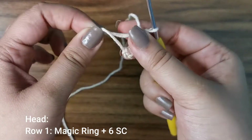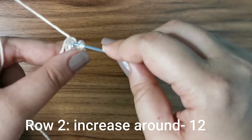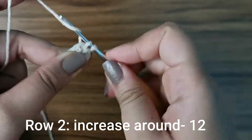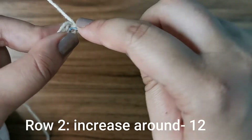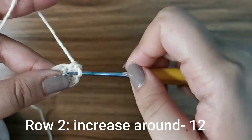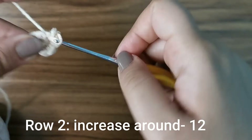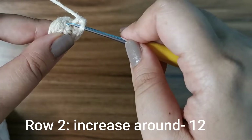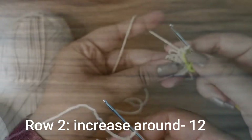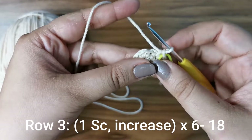Tuck the tail end tightly to close up your magic ring. For row two, place two single crochets into each stitch all the way around — that's an increase — doing this six times until you have 12 stitches for this row. Place a stitch marker on your 12th stitch to keep track of your rows.